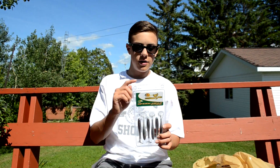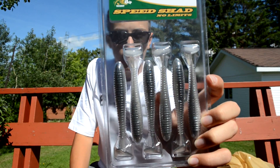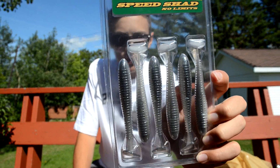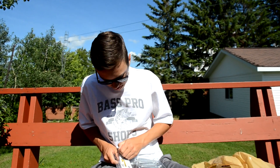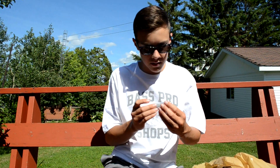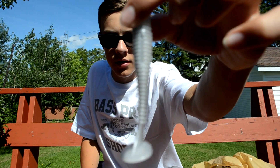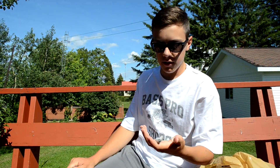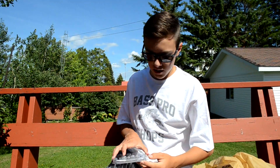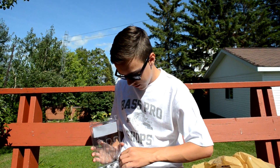I got another package of swim baits — this one's in a Speed Shad color, another six pack at 3.8 inches. It's got a gray top and white on the bottom — really matches shad, and kind of looks like a minnow too, so it's a really good color up here.